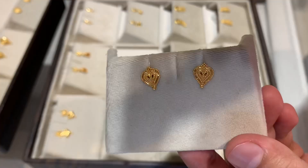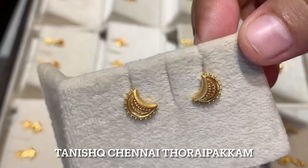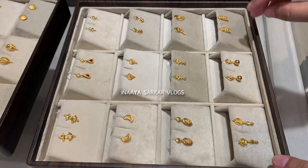Today I am going to show you lightweight earrings and will tell you the price. Side by side, I will explain how you can save making charges.